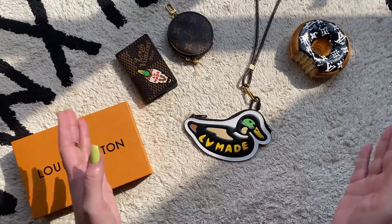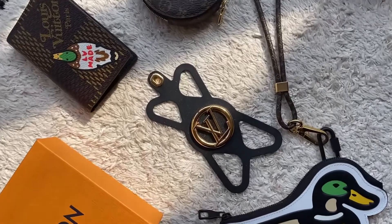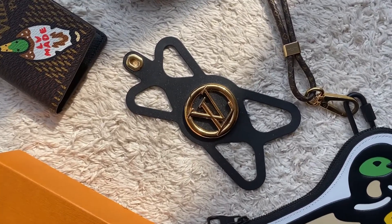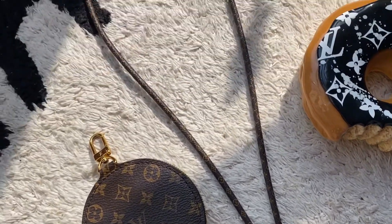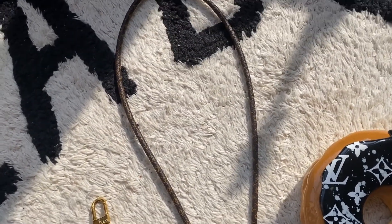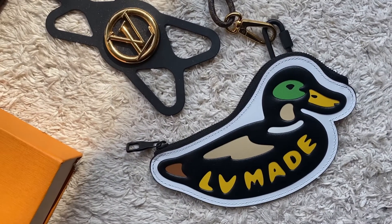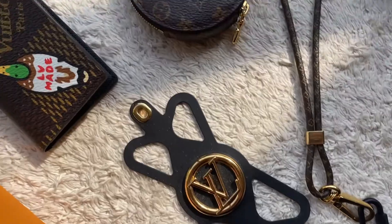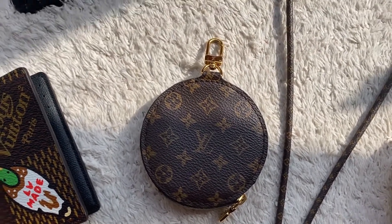Just to be clear — this is the Louise phone holder, so this part wraps around your phone and this is the strap that comes with it that hangs around your neck. As you can see, I've now attached it to our friendly LV made duck, and I love rocking it with this coin purse — it's just such a good combination.